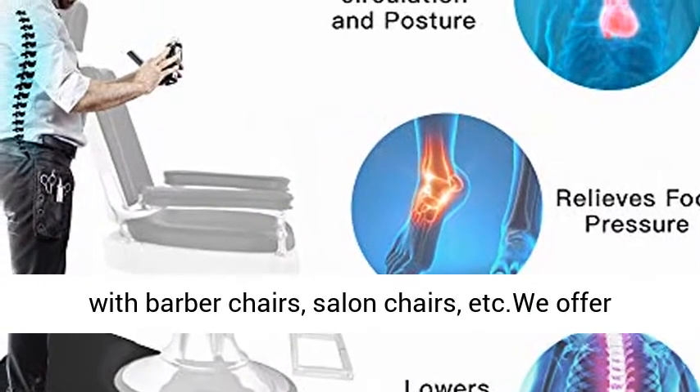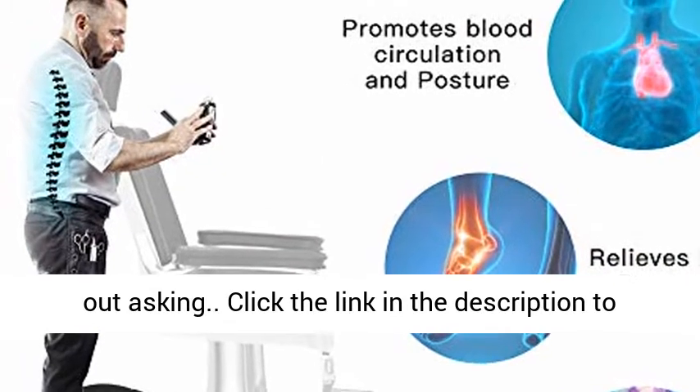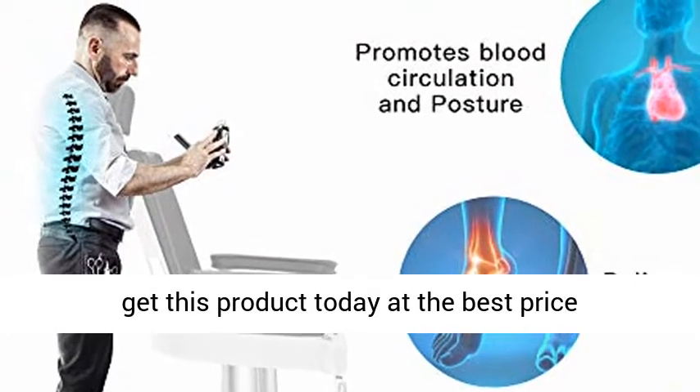We offer free 30 days return and full refund service without asking. Click the link in the description to get this product today at the best price.